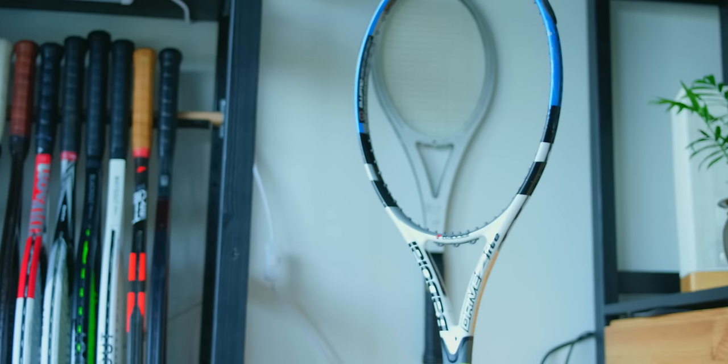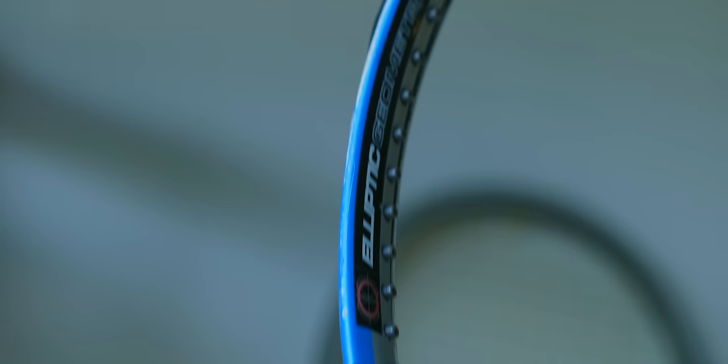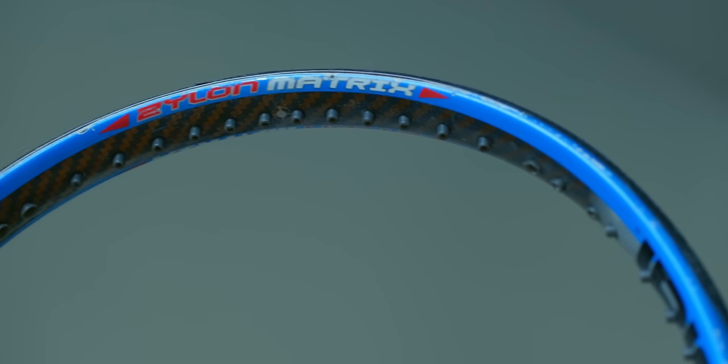My first ever adult size racket was the Babolat Drive Z Lite. It's basically just a 9 ounce Pure Drive with a slightly lower 66 flex. It's got that old, tighter Babolat 16x19 pattern and it shaped the way that I play tennis.